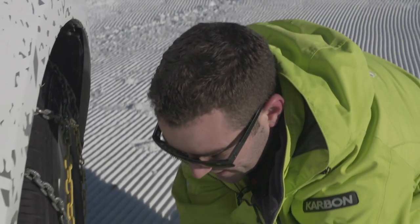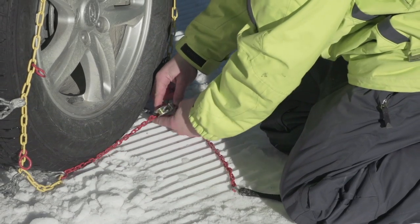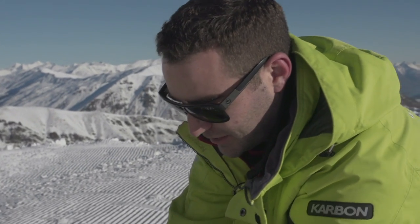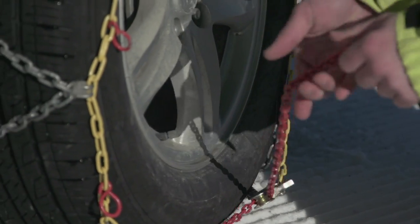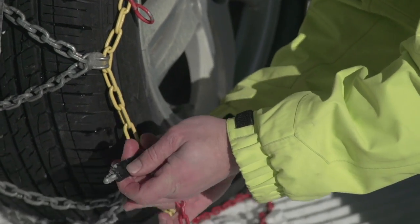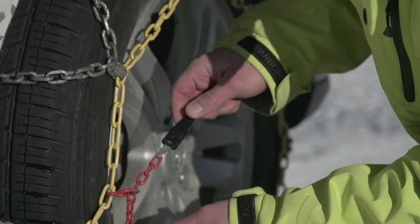Grab these two lower pieces — you'll see there's a chain and then a hook-in point on the opposite side, so those need to connect. Now you've got this piece hooked up, just put a bit of tension onto that. Then most systems will have a couple of loops or tabs, so you put your chain through those loops or hook your tabs up.